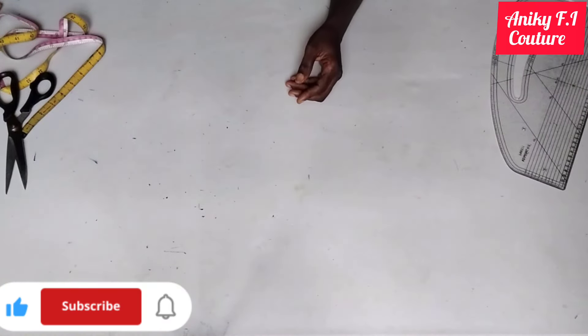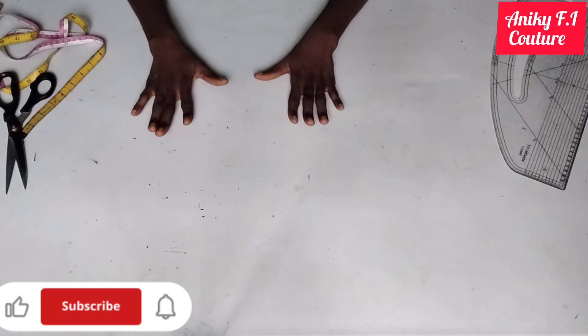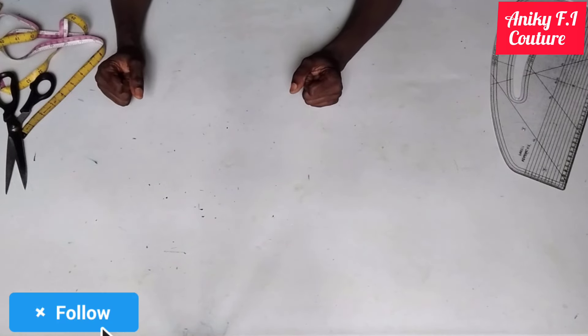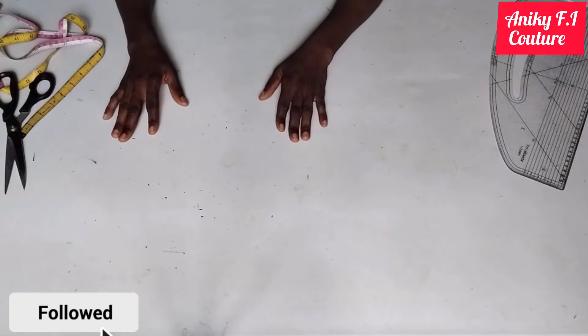This is where I'm stopping for today. If you find my tutorial helpful please give me a thumbs up and subscribe to my channel. If you have any questions about cutting and sewing you can join me on my Facebook group 'Details to Sewing' created by Akorede Adenike. I'm on Twitter and Instagram at Akorede Adenike. Please show some love by liking and following my page. Till I see you in my next video, stay safe, stay blessed, bye for now.